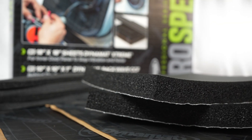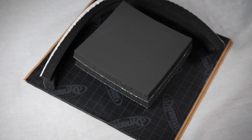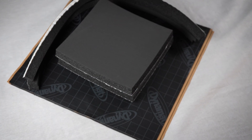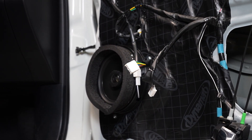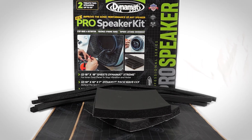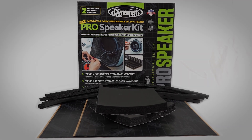The new Pro Speaker Kit by DynaMat is our most comprehensive car audio system treatment yet. With three materials designed to tackle various noise issues, this Pro Speaker Kit is guaranteed to unleash your speaker's true quality and capability. Available now through licensed distributors and on the DynaMat online store at DynaMat.com.